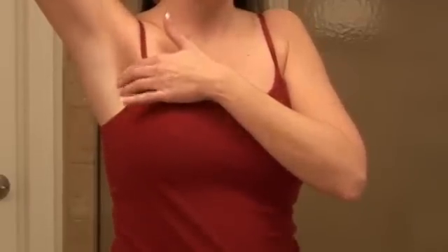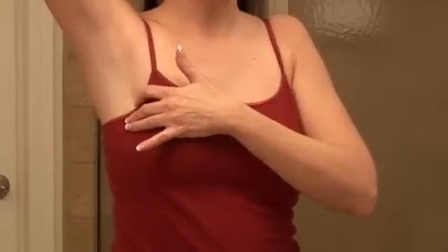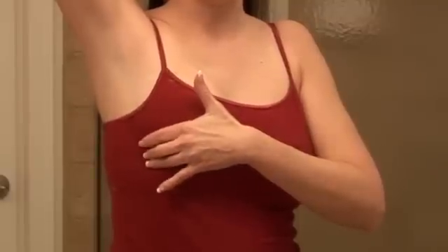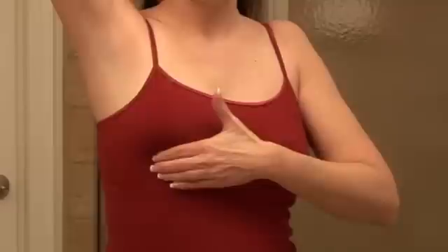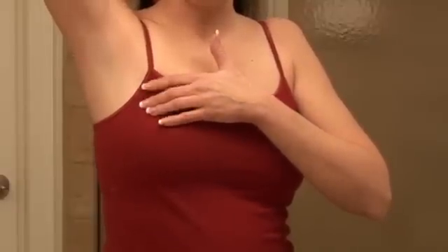During your breast exam, you may feel nodules or glands. Some of these are completely normal. If it feels the same way it did during your last doctor's visit, you are probably okay. A great idea is to talk to your doctor during your annual exam and make sure you know what you're feeling. Use that as a baseline for your future self-exams.